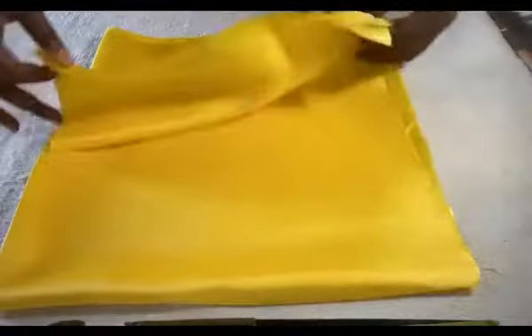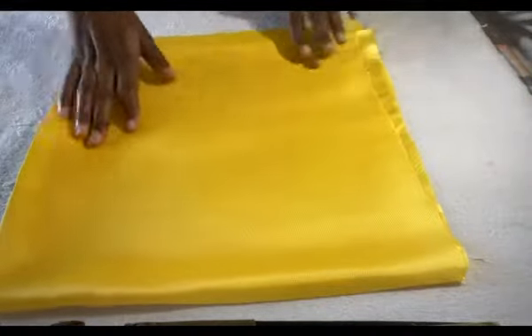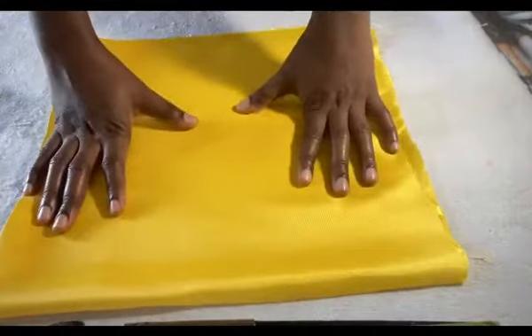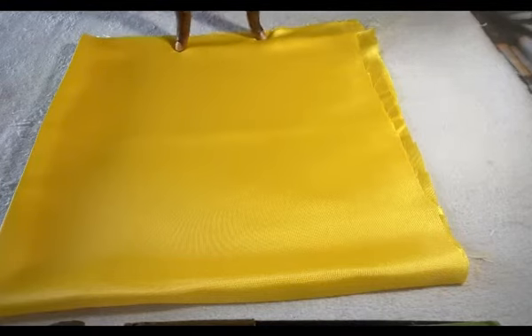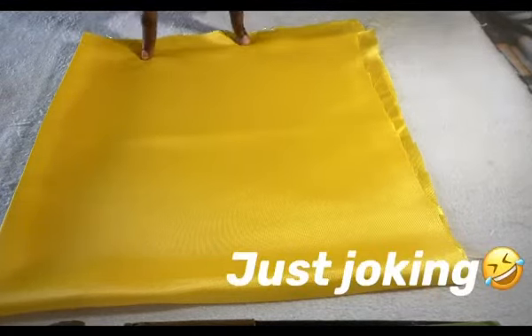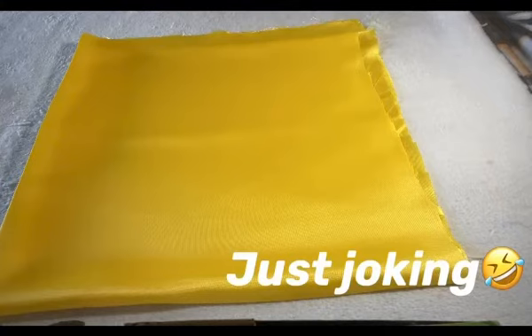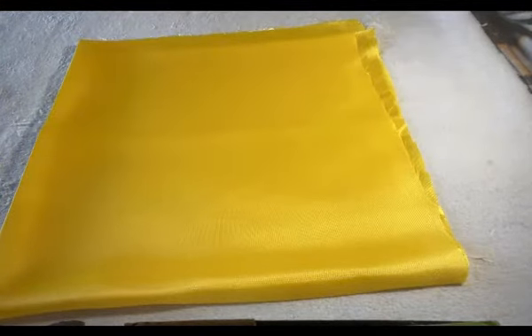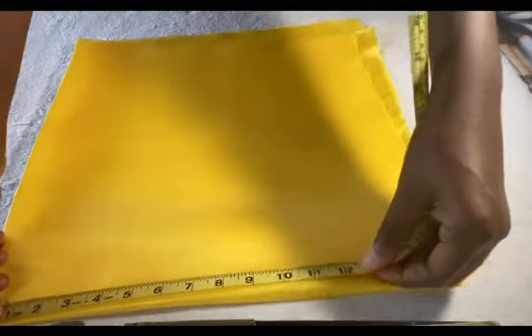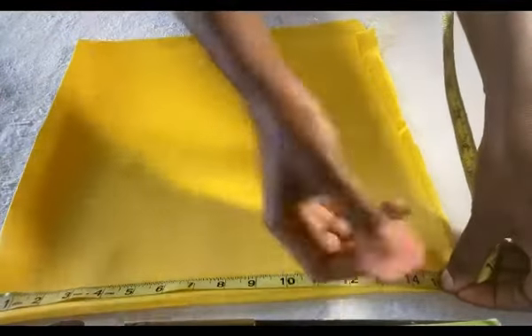I have my material cut out already. I measured 30 for the length and 30 for the width, so I folded it into four — fold it into two, then you fold it into four. For you to determine the circumference of the circle, it depends on how big or how small you want your bonnet to be. For me, the radius I'm going to be using is 15, so it's going to be a bit bigger.